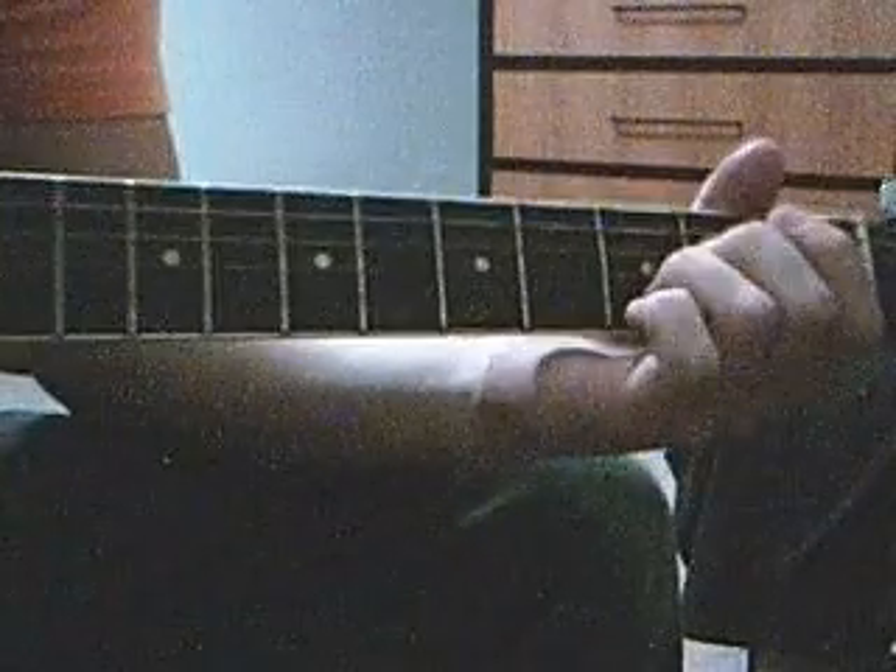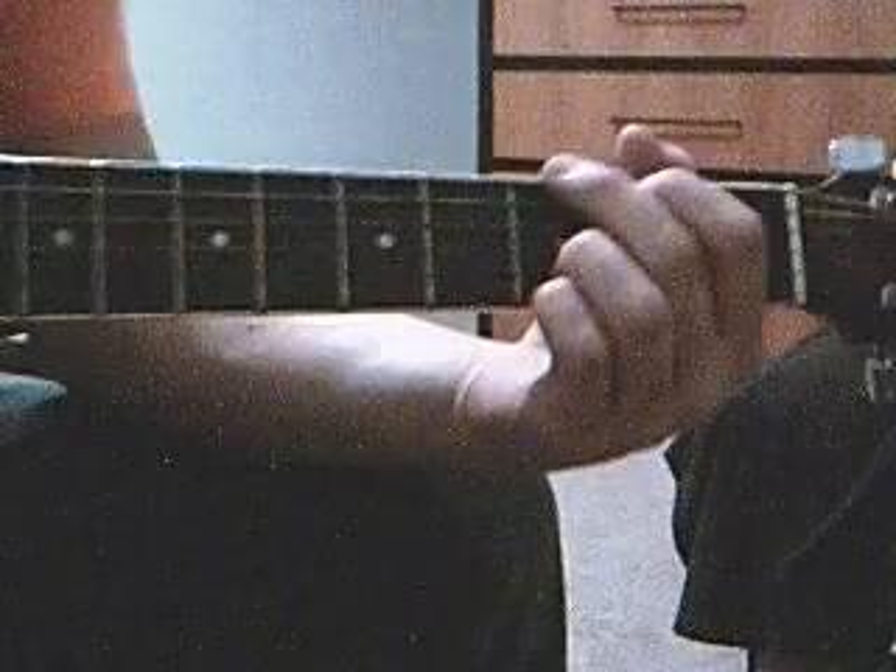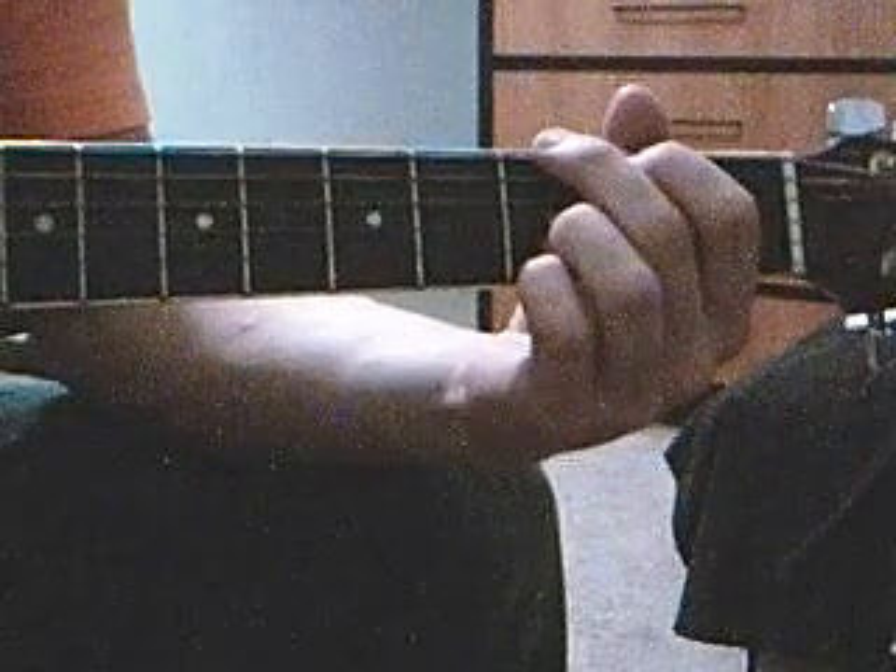If you've already looked at my Pink Floyd lesson, you saw that I promised I would show you how to do the intro picking part that most people recognize. It's really, really easy — you're just gonna start out with your G add nine, and that's all it plays on.